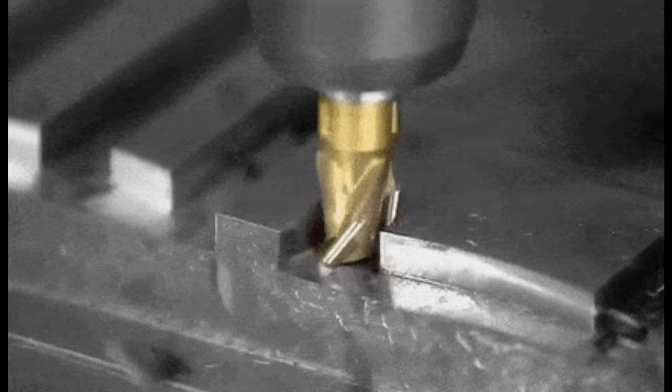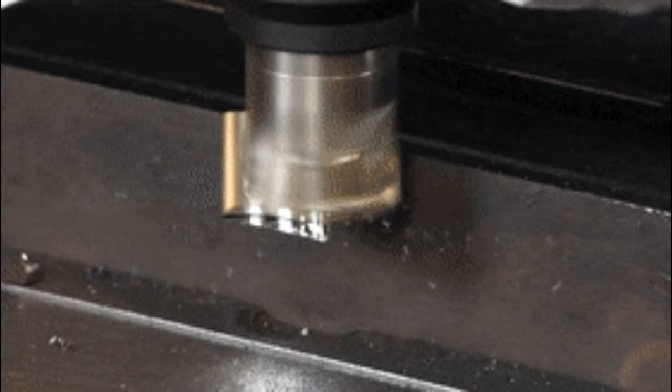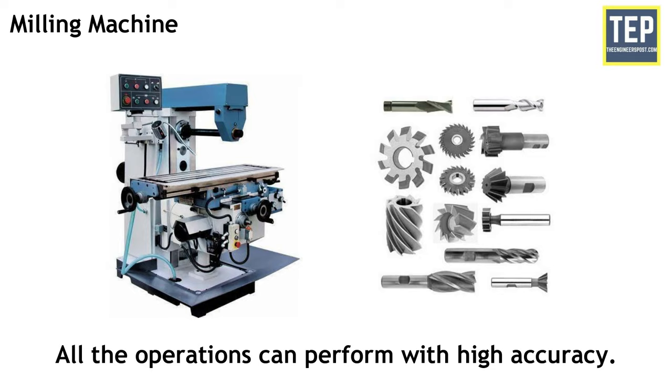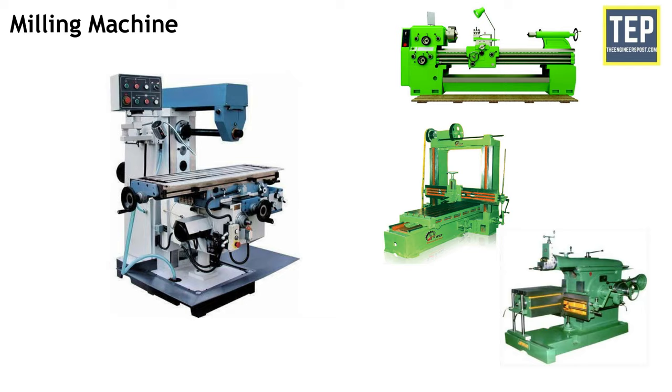Milling is the process of machining using rotary cutters to remove material by advancing a cutter into a workpiece. The cutter rotates at a high speed and has many cutting edges, removing metal at a very fast rate. The milling machine can hold one or more cutters at a time. It is one of the most important machines in the workshop. All operations can be performed with high accuracy. The metal removal rate is high compared to a lathe machine, planer machine and shaper machine. It has good accuracy and better surface finish and is widely used in various production works.